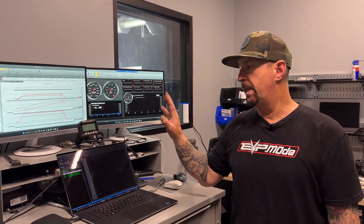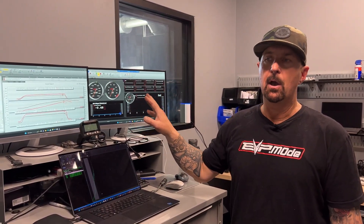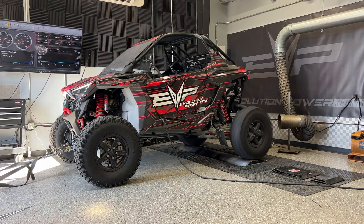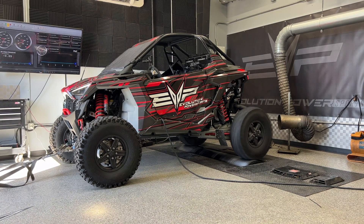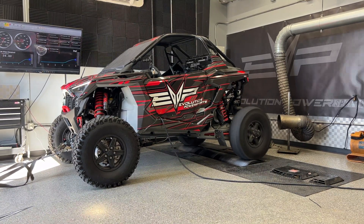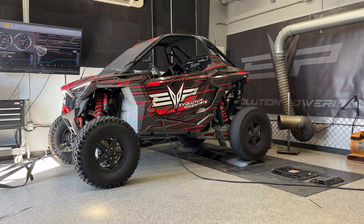With the air-to-air, we can now run a bit more ignition and lean on the engine a little bit harder to make more power. We're going to show you the setup, which would be considered a late prototype with production coming in about 30 days.